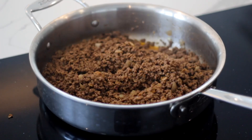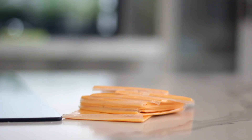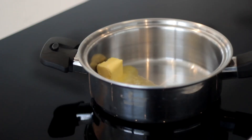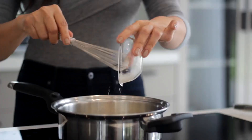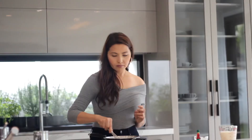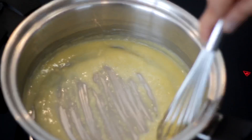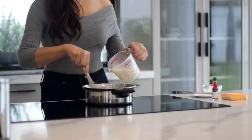Now let's make the cheese sauce. For the roux, put 2 tablespoons of butter in a saucepan over medium-high heat. When the butter has melted, add the flour. Stir until lump-free and cook for about 3 to 5 minutes to avoid the raw taste of the flour. Slowly add the milk into the pan to avoid lumps.